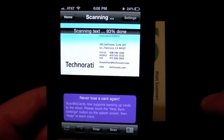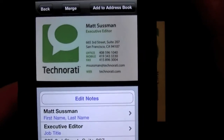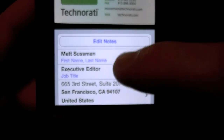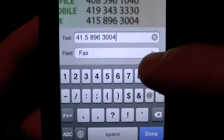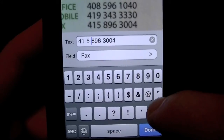It processes the image and now it gives me back all the information. You can see the business card there and all the information for Matt Sussman — sorry Matt. It basically took everything in perfectly except for one field, and I can go fix it. The numbers are a little bit jacked up.